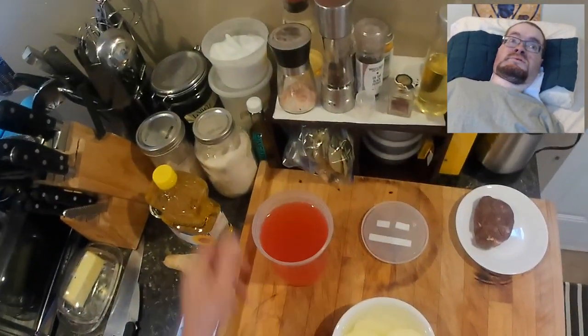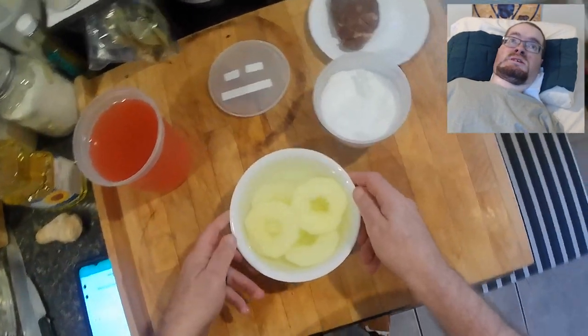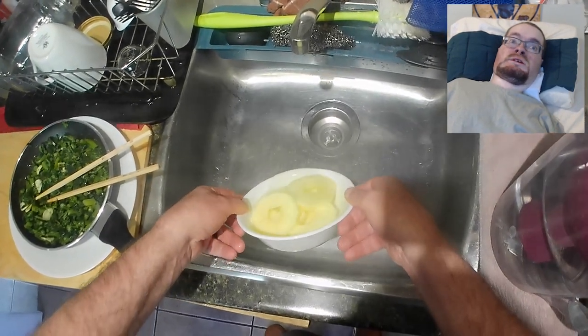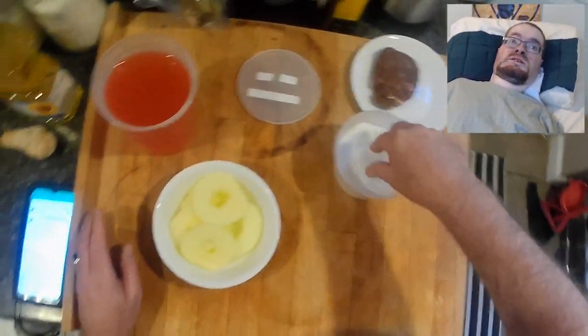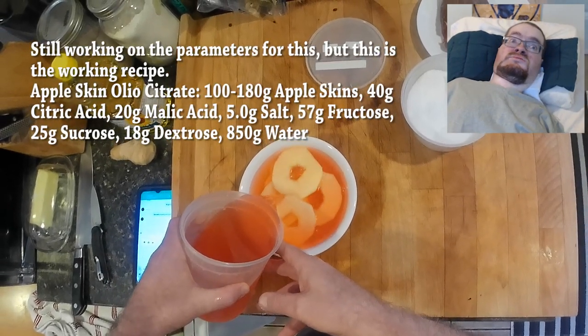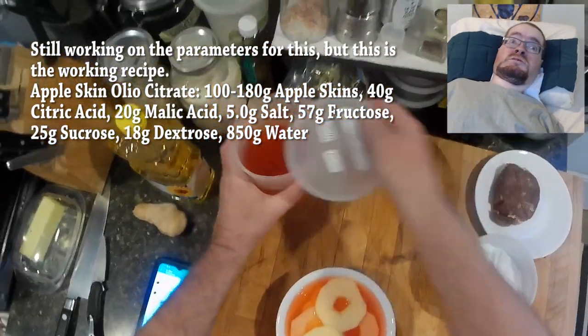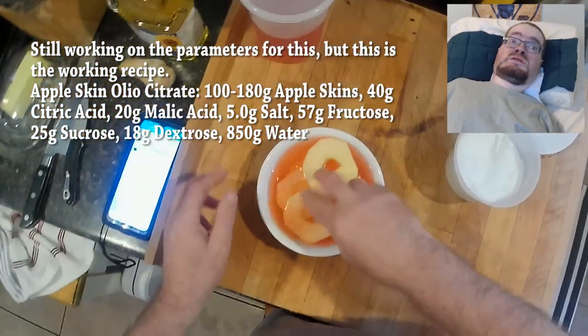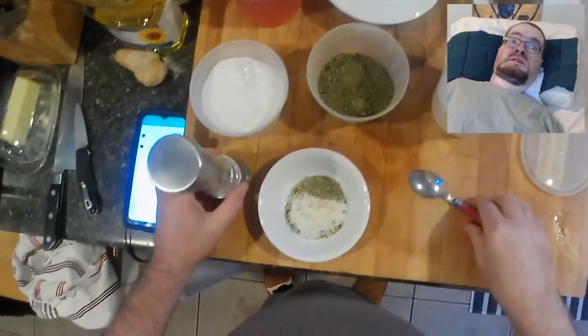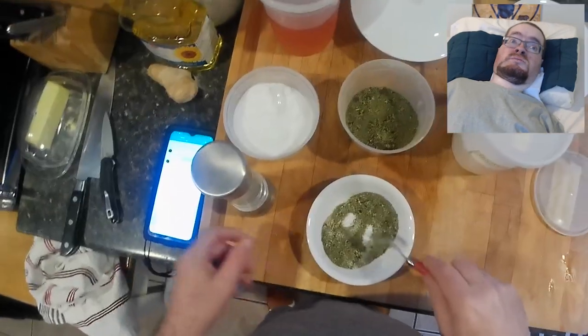These are just apple slices that are briefly blanched with boiling water. The actual pickling liquid in this case is essentially a constructed acid — the same ratio of water, citric acid, and malic acid found in lime juice, then flavored with a bunch of apple skin. This is based on the concept of a super juice or oleocitrate from the cocktail world, and I'm sure I will touch on that concept more in the future.